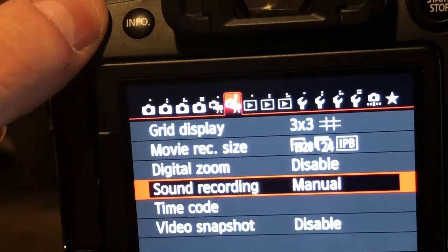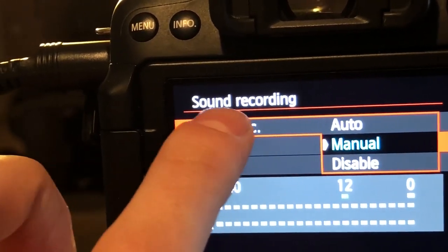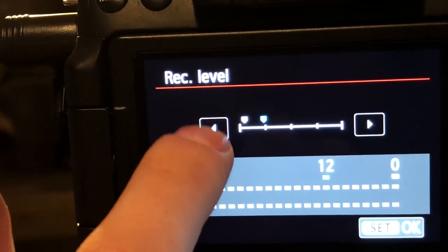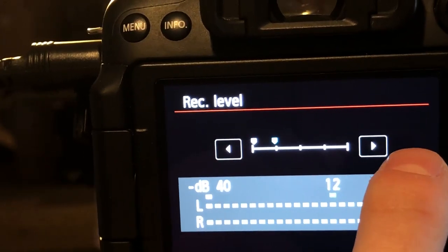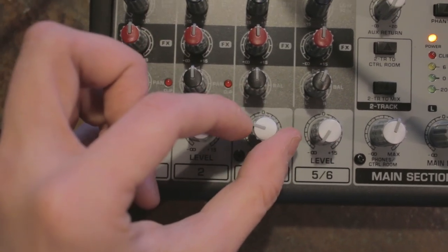To fix this, open up your camera's audio settings, switch it to manual, and turn the input all the way down. Once your input's at zero, raise it up just one click so there's still an audio input into the camera. From here, I like to plug in my headphones using the adapter so I can monitor the sound not only through my headphones but on the VU meter on the mixer as well. Once everything's plugged in, you can begin to mix your audio to your desired levels.